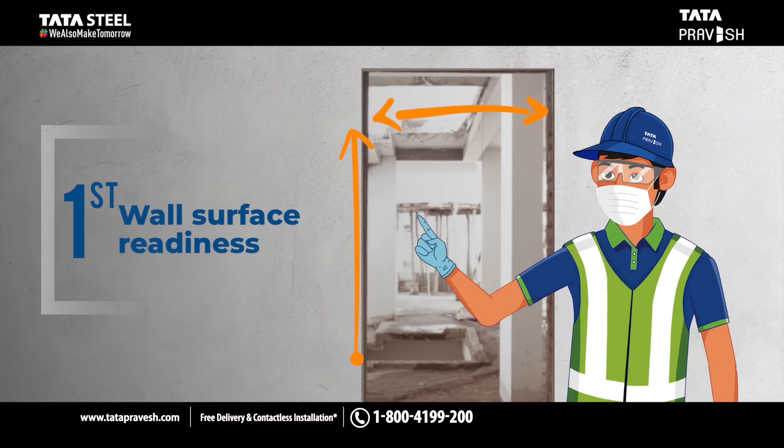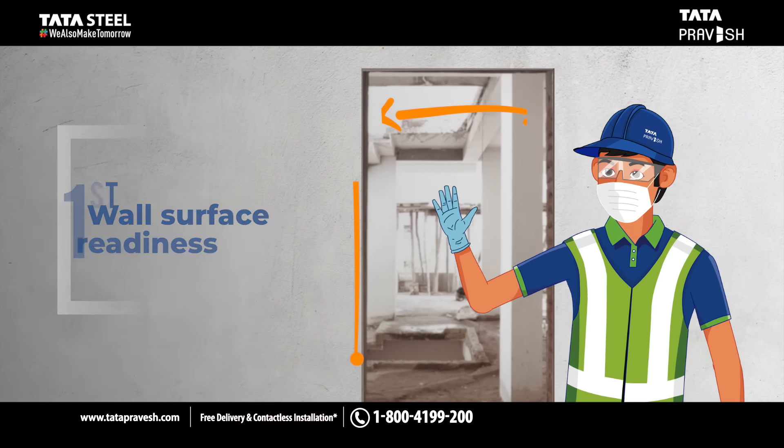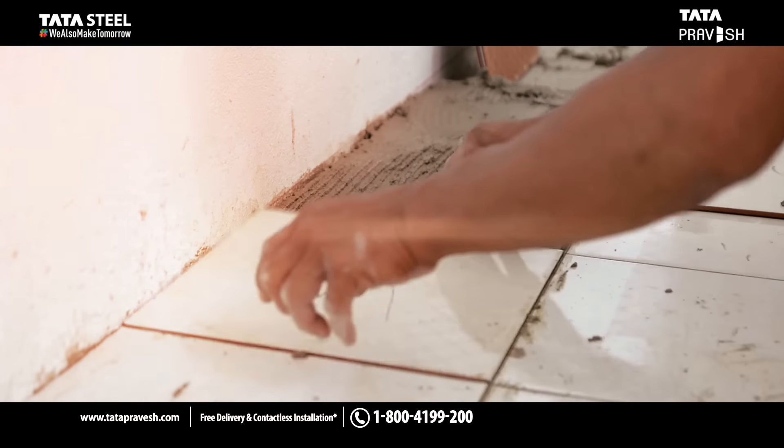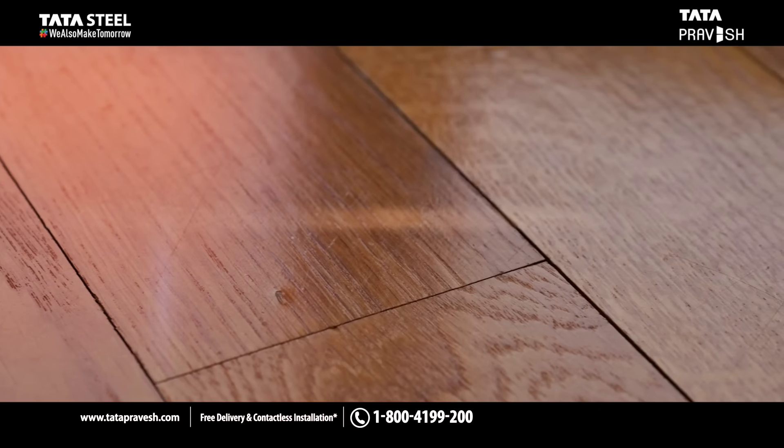First, the wall surface must be fully ready, which means that the brickwork must be finished with plaster or tile or marble or wood etc.